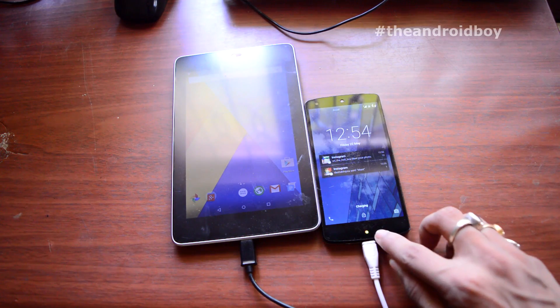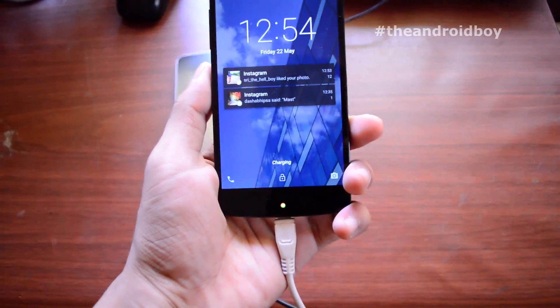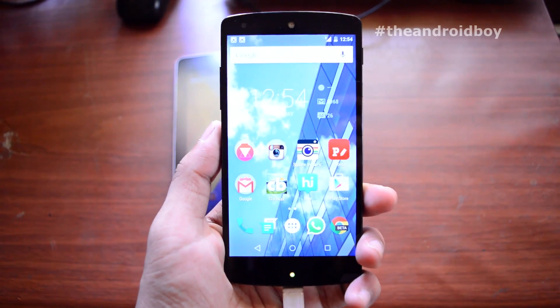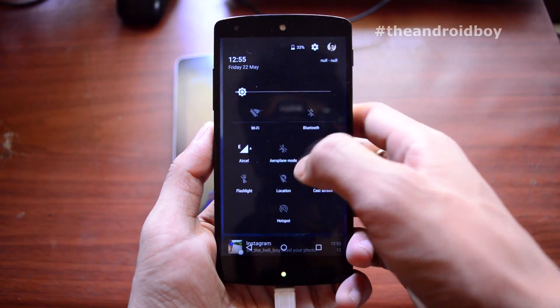As you can see, my Google Nexus 5 LED notification has popped up, which means my phone is charging. It is connected to my Google Nexus 7, meaning my Google Nexus 7 tablet is powering my Google Nexus 5.